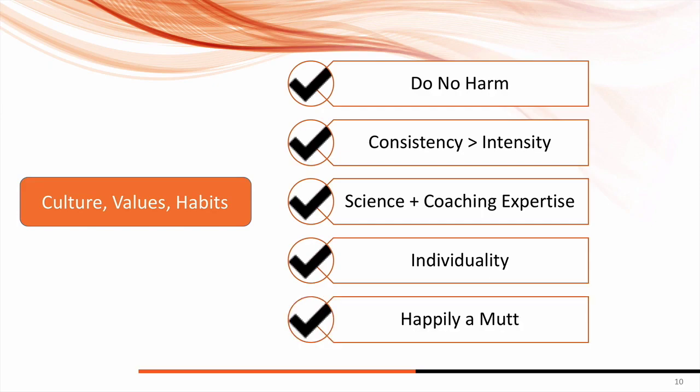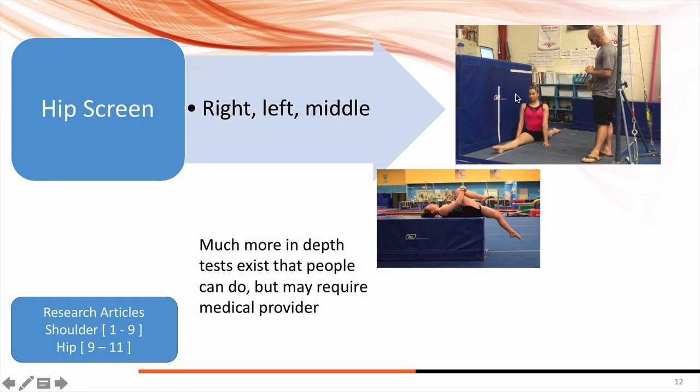Lastly, combining everything — be a happy mutt. Don't be afraid to learn from PTs, ATCs, chiropractors, coaches, and sports scientists. Everybody has an opinion that's probably valid as long as it's based on sound evidence or expert coaching experience. There are many other things beyond this general gymnastics screen that are specific to hip mobility.